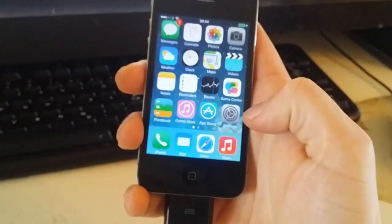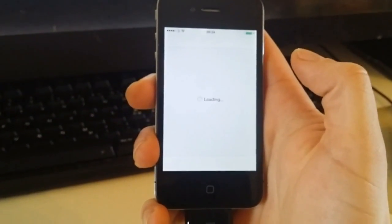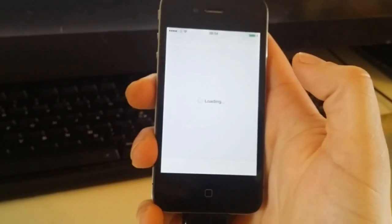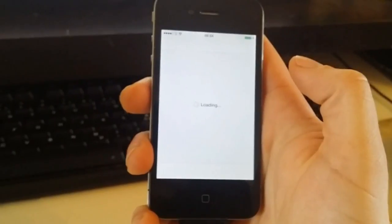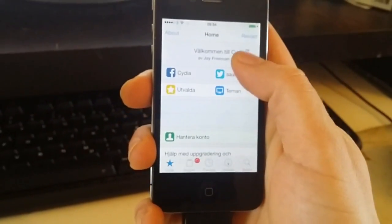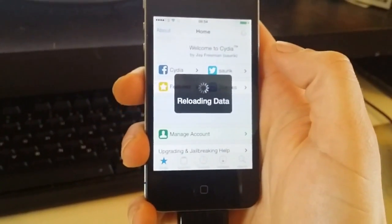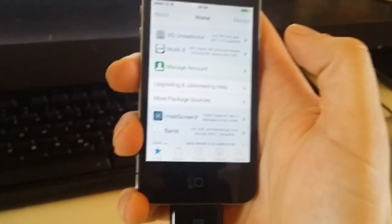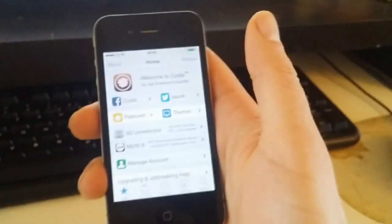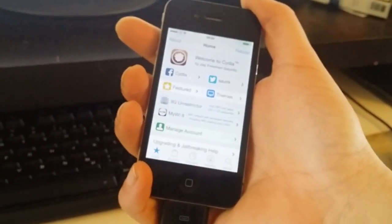So let's have a look. Congratulations — your iOS 8.3 device has now been jailbroken! If you like this video, please comment, rate, and subscribe. Just going to wait to see it load so you can see that it's working. Tell me in the comment section if it worked for you or not. Enjoy your new jailbroken iOS 8.3 device and have a great day!